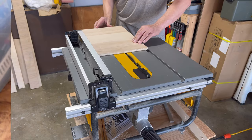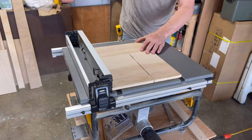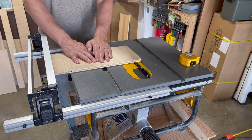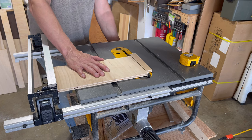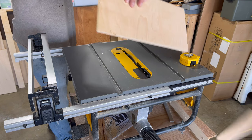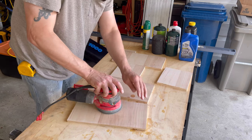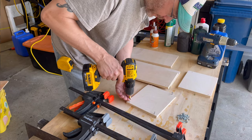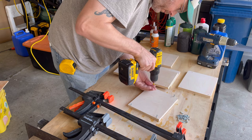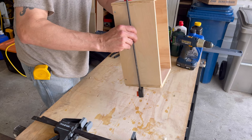This was upside down — that's great, I'll have to flip that over. There's the first box. It's not super perfect, but good enough.